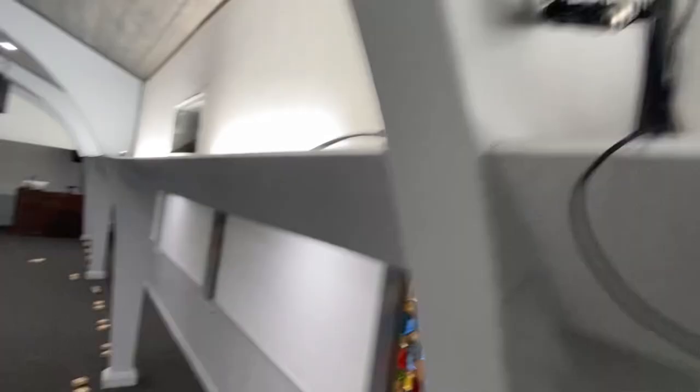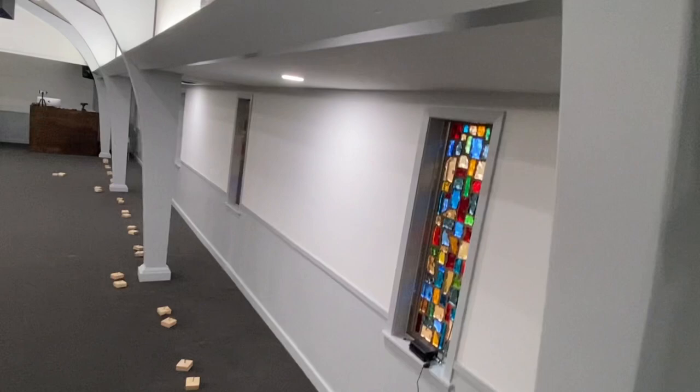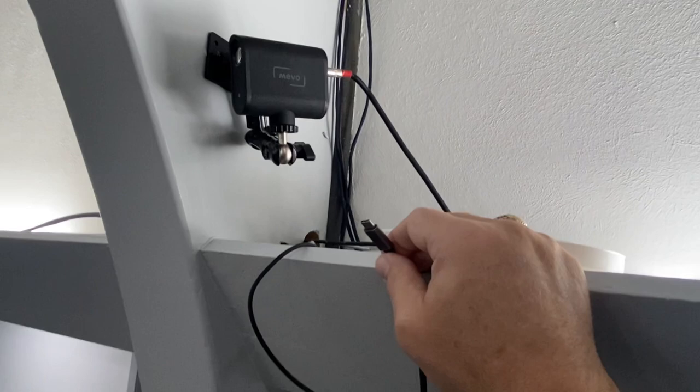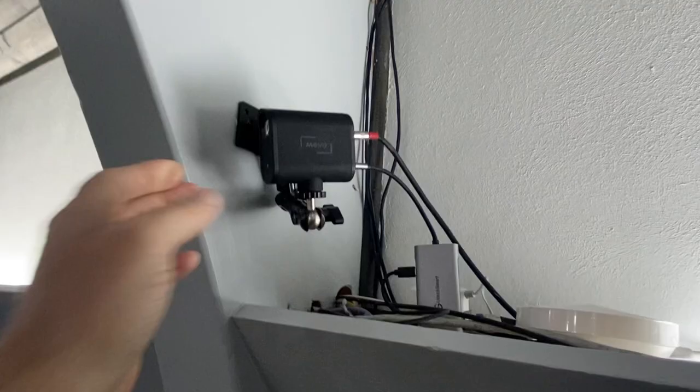I'm running sound into the back of the Mevo through the 3.5mm jack, and that's simply running through this light tray all the way back to my sound system. It's XLR cords up until that point, and I have an XLR to 3.5mm adapter — but that's tucked out of the way. It gives me the shot that I want for the platform here, and gives me great mixed sound into my live stream.